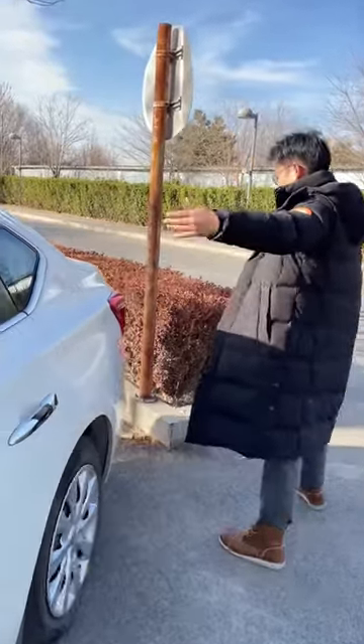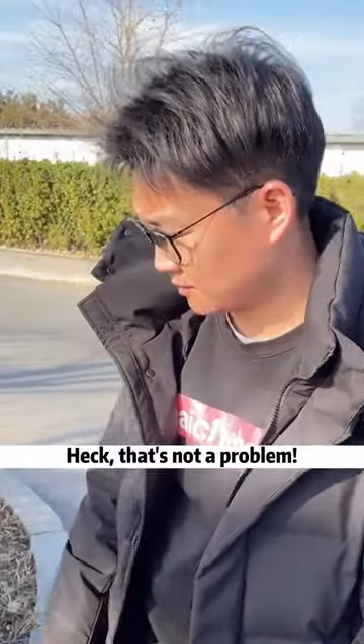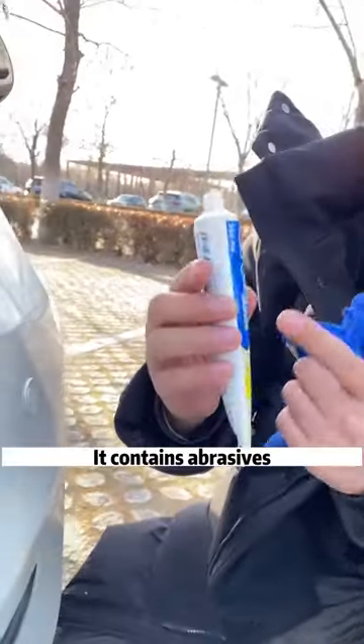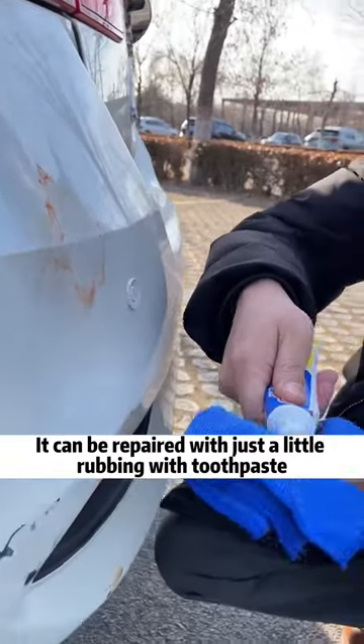Come on! Keep going! No problem! Look what hit my car! That's not a problem — is there toothpaste in the car? What do you use toothpaste for? It contains abrasives! Scratches like this that don't hurt the primer can be repaired with just a little rubbing with toothpaste.